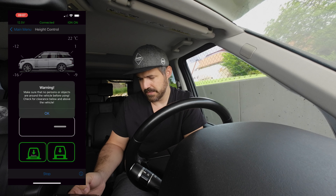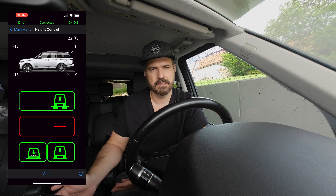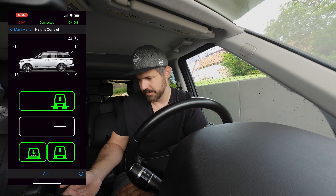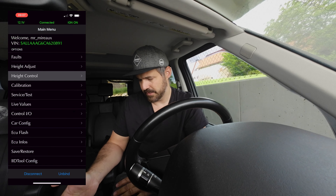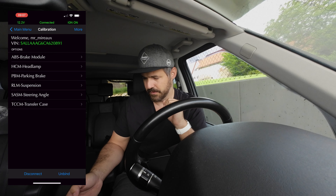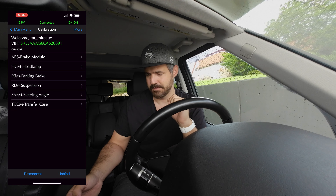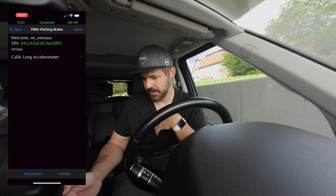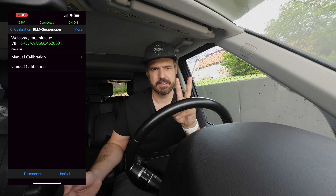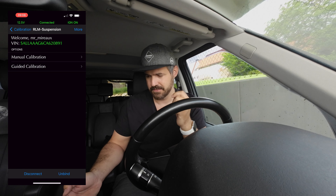Then there's height control, which functions like the height control buttons on your car — at the moment it's trying to find the middle position. Then you have calibration. There's the RLM suspension option for calibrating your air suspension. You have two options: manual calibration, where you need to calculate things yourself, or guided calibration.